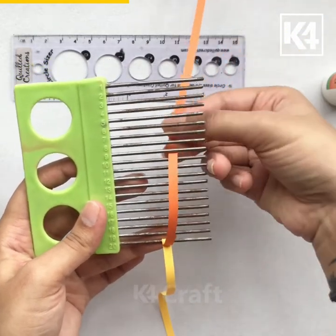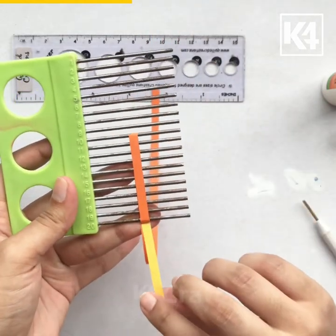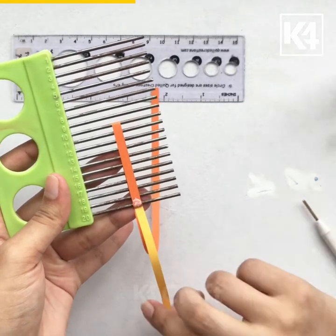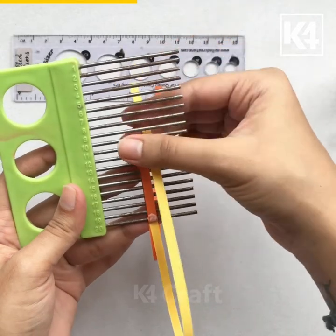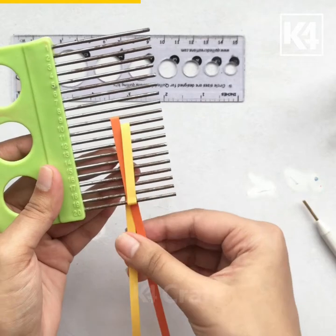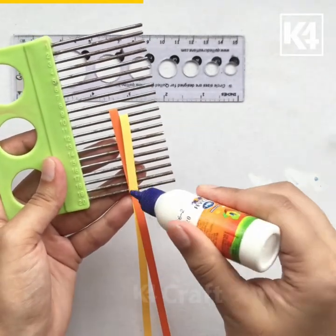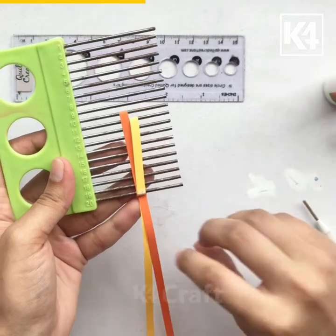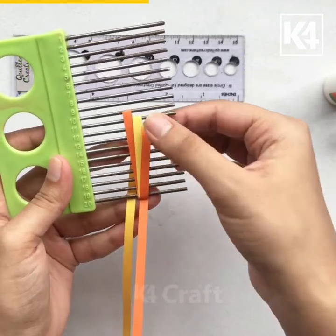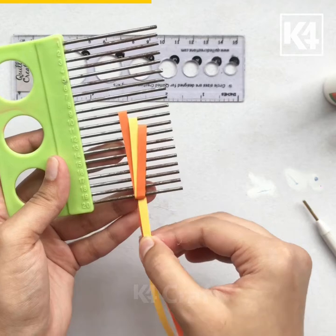After which I'm taking my first strip and I'm going on my 10th pole. Now I'm applying some glue on the tip and with my second color I'm going one pole downward. I'm applying some glue on the tip again and I'm taking my previous color and I'm going one more pole downward. We will repeat the steps like that with alternating colors.